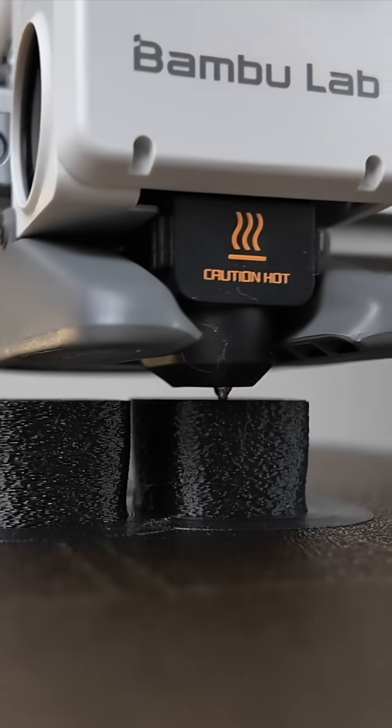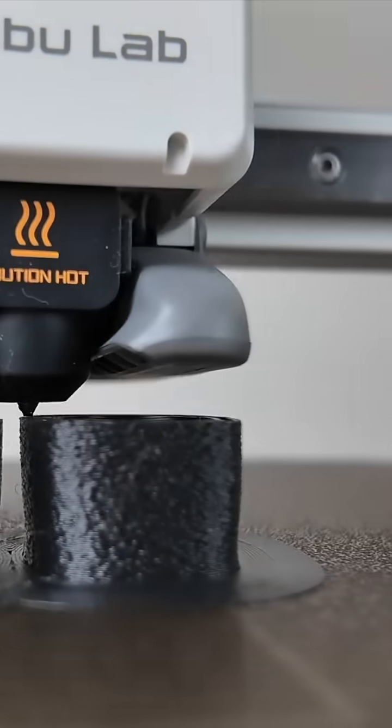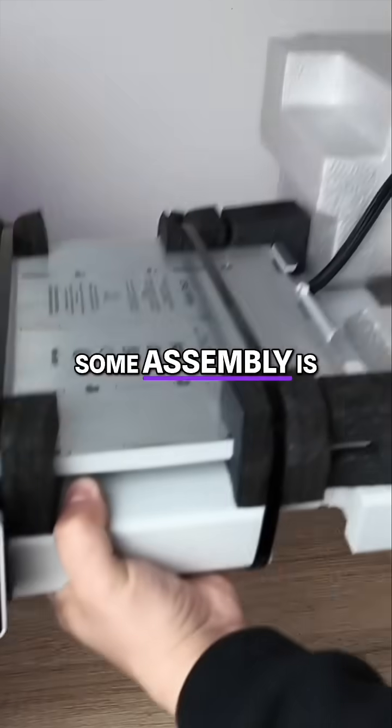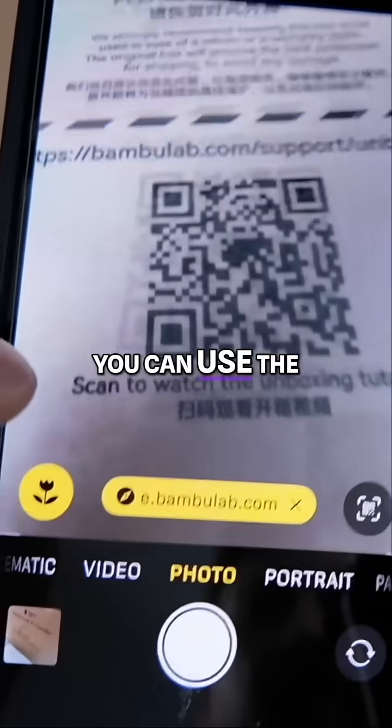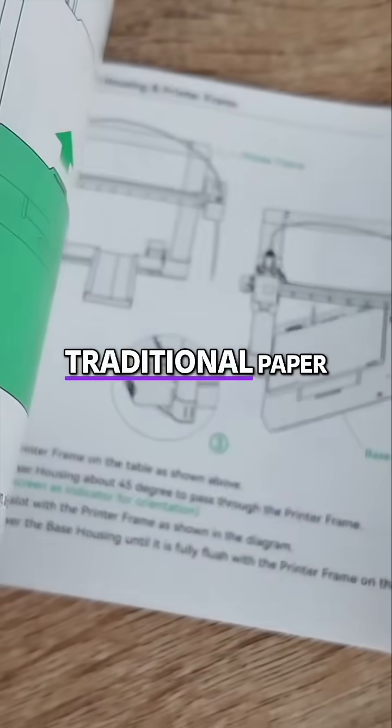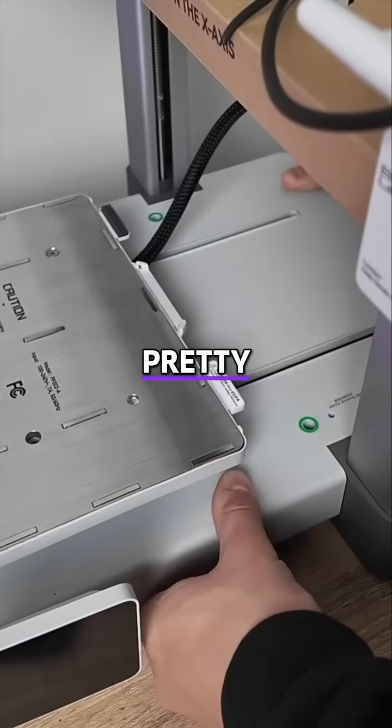Could this be the perfect 3D printer for beginners? Let's test it and find out. After unboxing the A1, some assembly is required. You can use the QR code for digital directions, or you can use the traditional paper manual, which is pretty easy to follow.